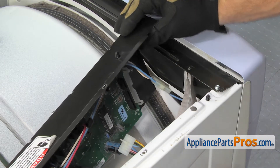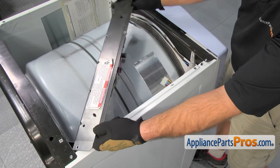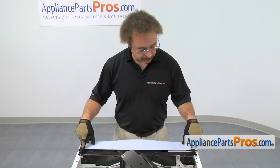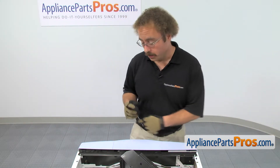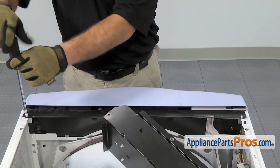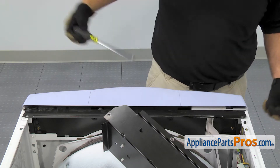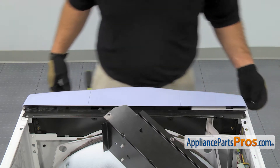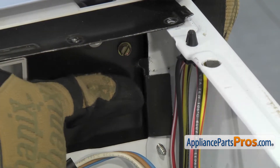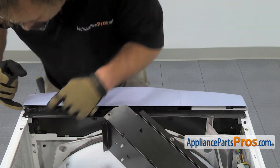Now that we have all the wire harnesses disconnected, we're going to swing the control board panel aside and just set it on top of the dryer drum. Now we're at the front of the dryer. We're going to use our quarter-inch nut driver to remove the two screws that hold the console in. Once you have the two screws out, we can just lift the assembly out. There's a little tab on each side that you have to watch and make sure it comes up through the opening.